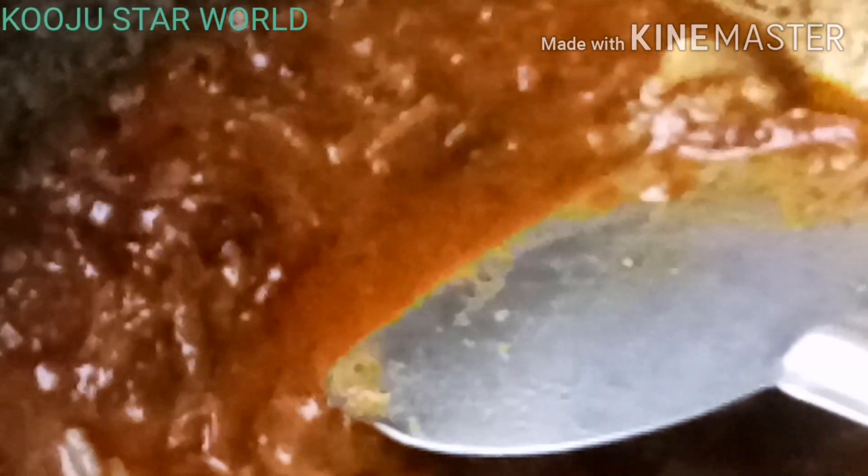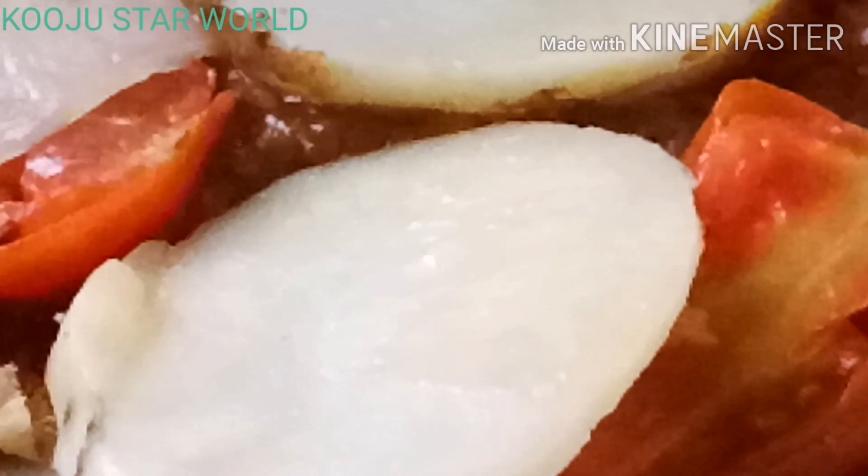It will taste good, so it will be ready. I am going to put it on my plate. I am going to put it on my plate and make it very easy.